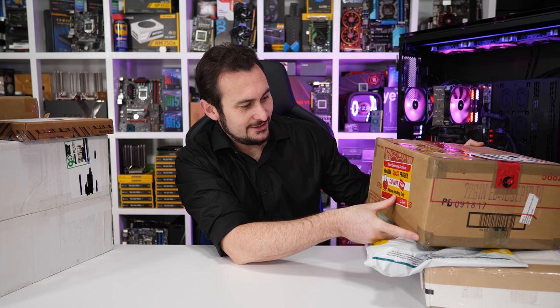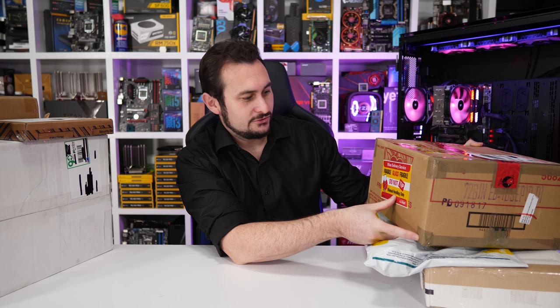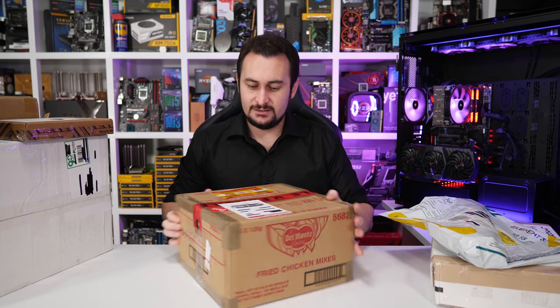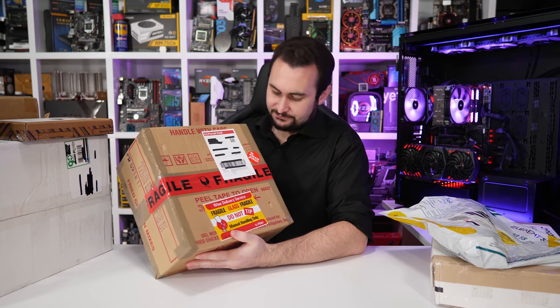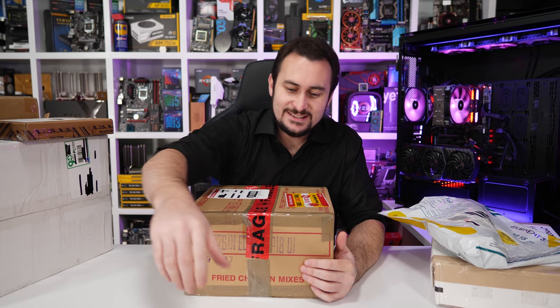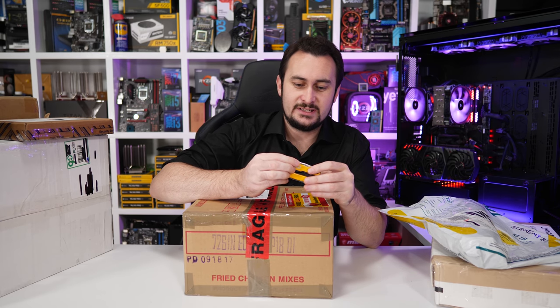We'll start with this box here because it has 'Fragile, Glass, Do Not Tip' written on it. I'm going to start with this one for a reason — it has 'My Asian Grocer' written on it, which sounds a bit odd. But for those of you who missed it, we did do a very silly live stream while at Computex.